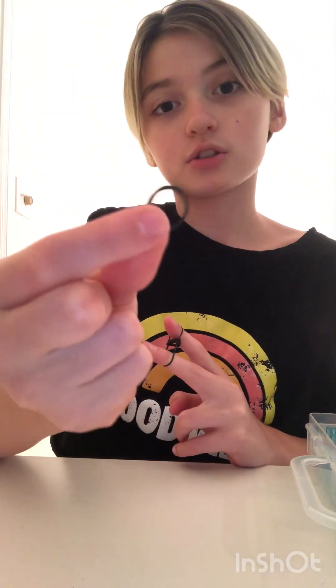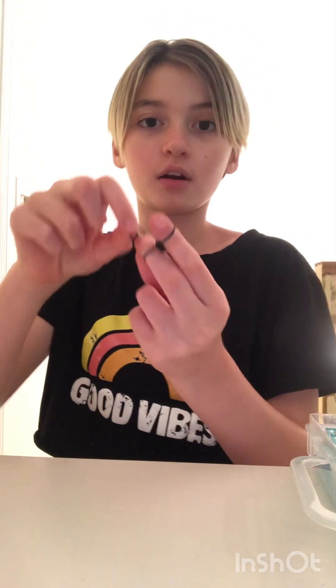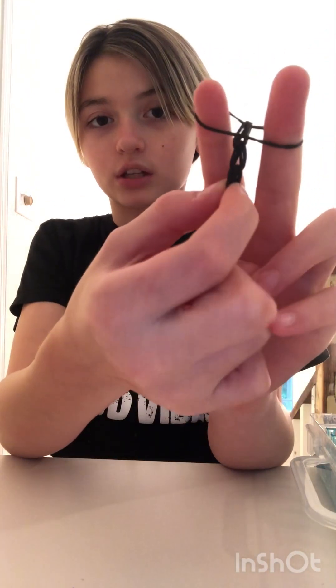Then you just keep repeating. Take a black band, put it on top, and then flip over both of the sides, and then you can pull it and you can see your bracelet taking shape. I'm going to fast forward and yeah.